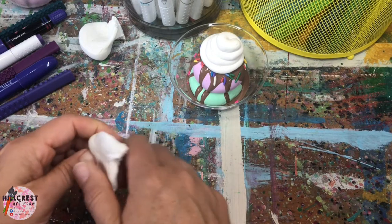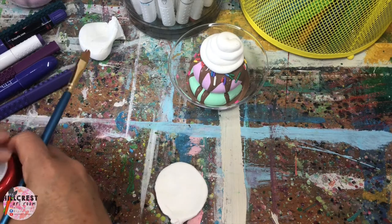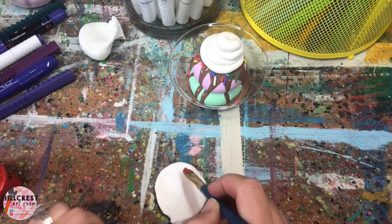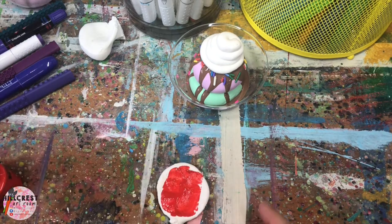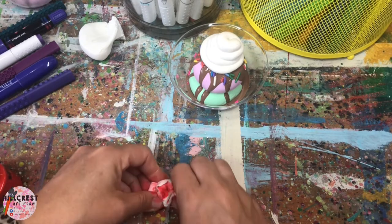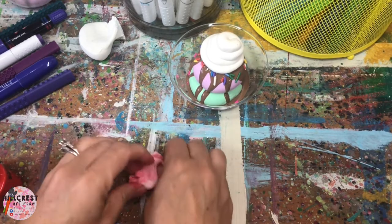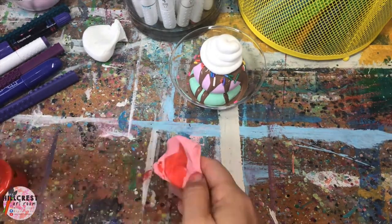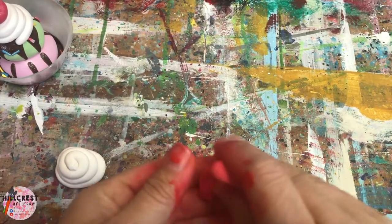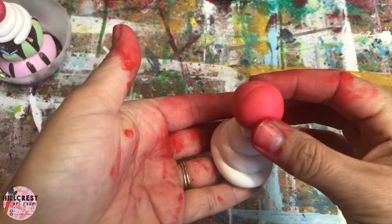If you're skipping the whipped cream, just stick the cherry directly on top of the glue. For the cherry, I'm using red paint because it makes a deeper color much faster than markers — but use what you have. Same technique: paint it, fold it, and work it into the clay. It's a smaller piece so it won't take as long, though you may end up with a pink cherry if you can't find a deeper color. Once it's the right color, roll it into a ball, pinch off any excess, and press it gently on top of the whipped cream.